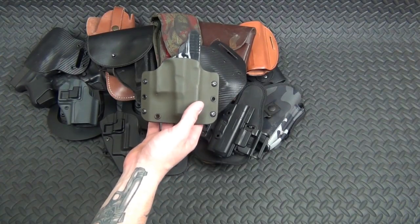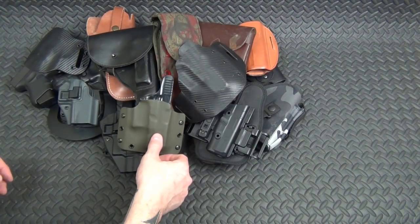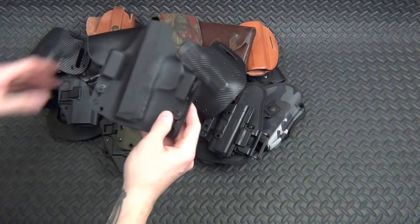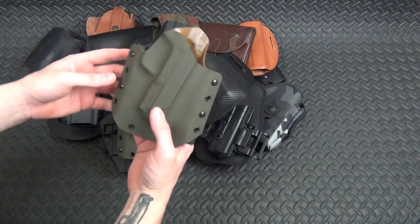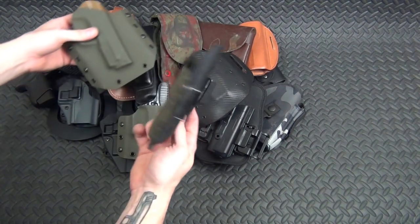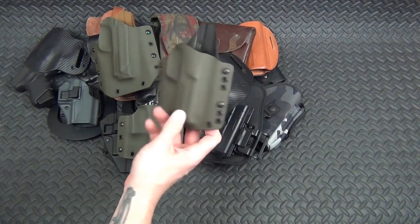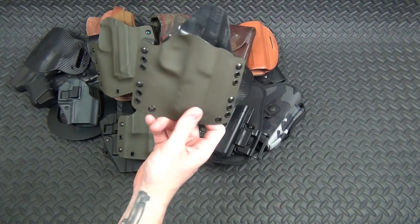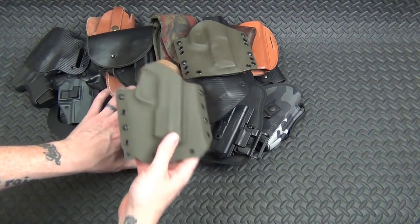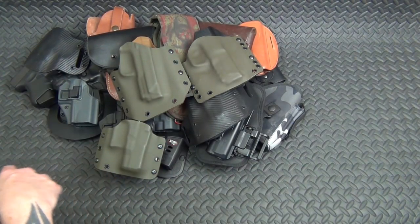Four City Tactical made this Glock 26 holster — a fantastic holster that he made for me years ago. That's why I've got like five different holsters for my Glock 26. He also made me this M&P holster — great stuff from Four City Tactical. There's another M&P holster someone on YouTube made and sent to me, but I can't remember who. It's not marked, unlike Four City Tactical and Armed Civilian 556 who both mark the backs of theirs.